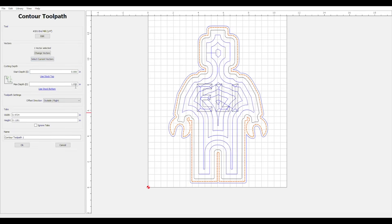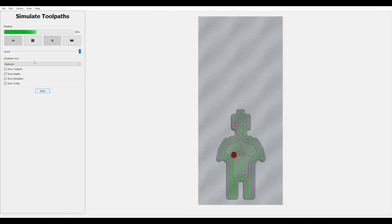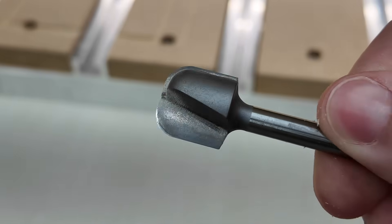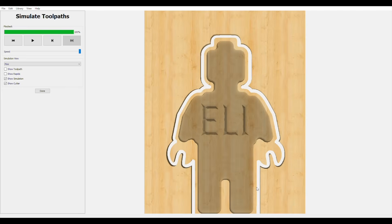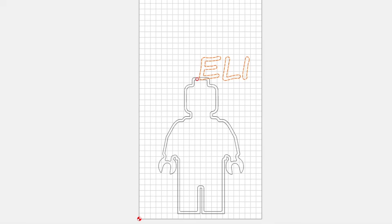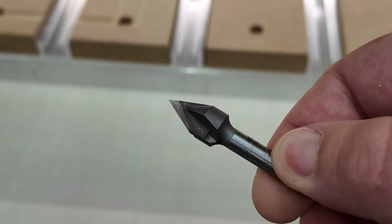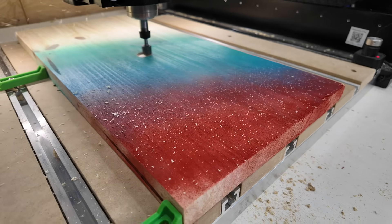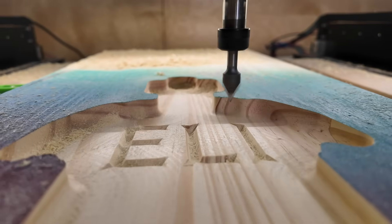You're probably thinking — that's cool, but can I add my own touch to it? Absolutely. I'm here in Carbide Create with the original file I downloaded from CutRocket, and I'm going to make four simple but effective changes. First, let's change the overall size to a smaller version of the Lego man tray. Second, I'm swapping the pocketing toolpath bit for a bowl-and-tray bit, which adds a quarter-inch radius to the inside bottom edge. Third, I'm adding a name to personalize the tray — a V-carving toolpath with a 60-degree V-groove bit, with the start depth set to half an inch to match the bottom of the tray. Fourth, we're adding some color — a little spray paint can go a long way to make this tray pop.